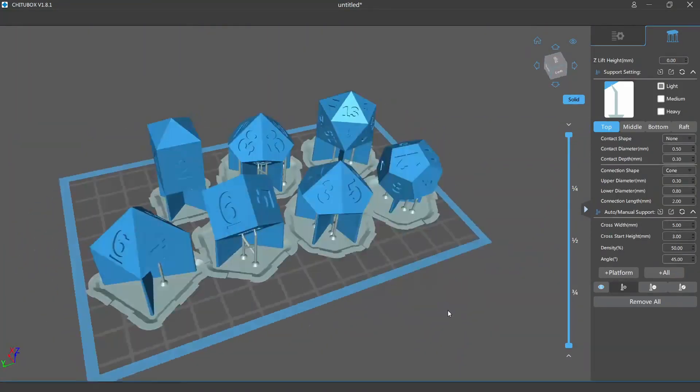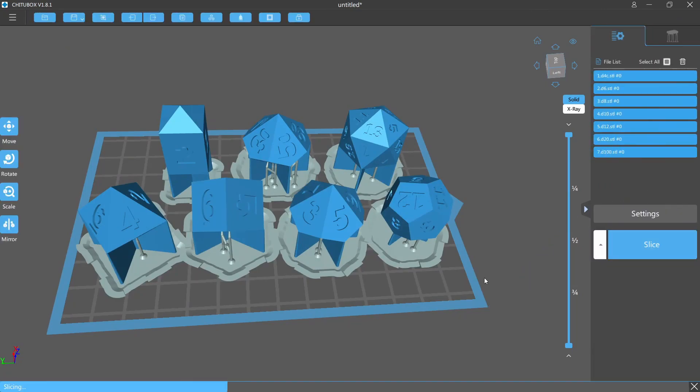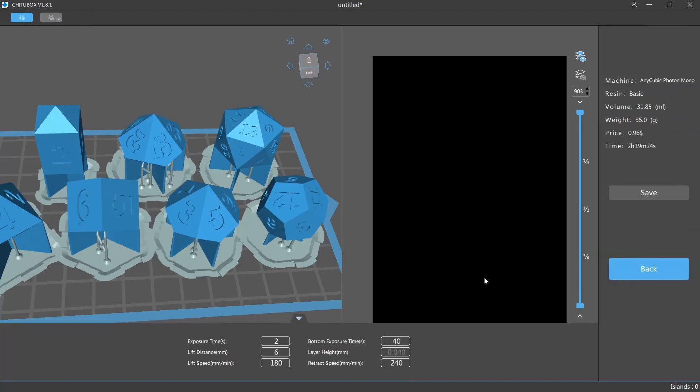Just go through, get all of your numbers supported nice and pretty. Then we're going to go back over and slice them. I did reduce it back to real time for this part — this is slicing in real time, and then it's all good to go. Save it to your flash drive or your printer medium, throw it in your printer, and you have a new set of masters in a few hours. That's really all there is to it — super simple, super effective. Thank you so much for coming and checking out the video. Make sure you like and subscribe for part three to see how we do support removal.